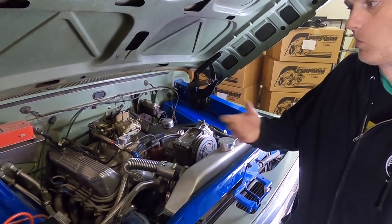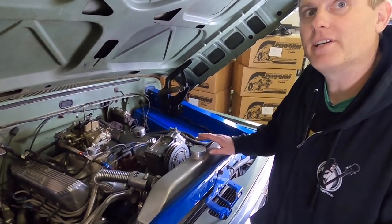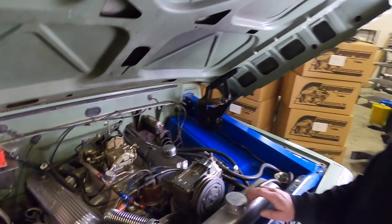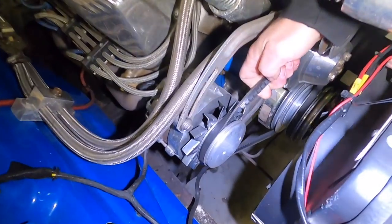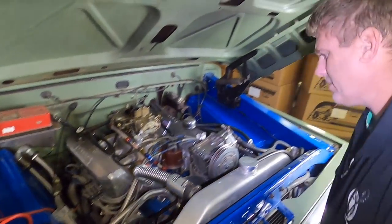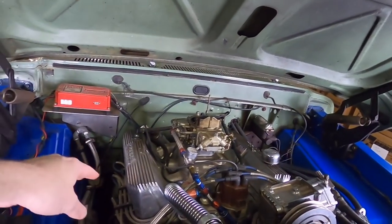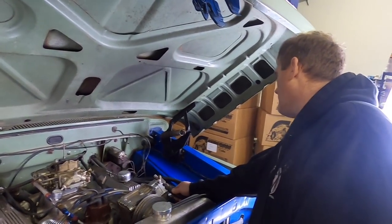Up top the engine looked pretty good overall. There's not a whole lot to these engines, but for this year this is actually a high-accessory engine — it's got power steering and AC. You don't have power brakes though, just a master cylinder with no booster. One other thing: the belts need replacing. When belts go bad they start cracking in between the ribs — you can see those lines going side to side. They're not going to break in the next couple hundred miles, but they are considered worn out.